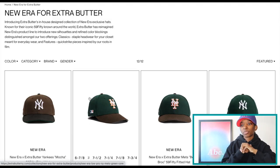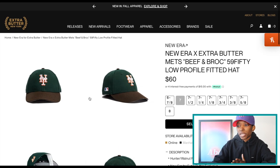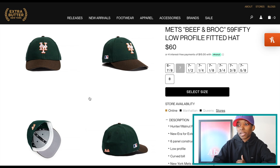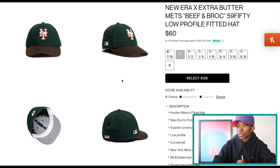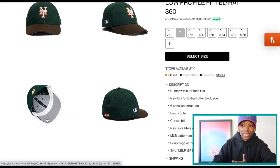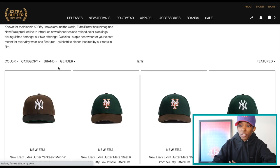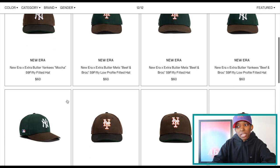We're going to switch gears and get into Extra Butter and their fitted hat releases. Now Extra Butter doesn't normally drop fitted hats, but they did drop some 5950s and some 5950 low profile. I know that 5950 low profile is kind of far and few between at this point, so I wanted to show these because I feel like they're low profile hats done right. There are two colorways — beef and broccoli and mocha. This is the beef and broccoli: two-tone, forest green on the crown, brown top bill, gray UV, white guts. Really nice hats. I love the colorway — it's something we've seen before and know does well, but sometimes that's a good thing.